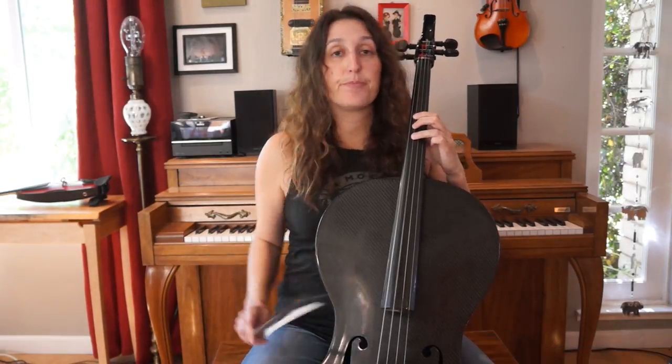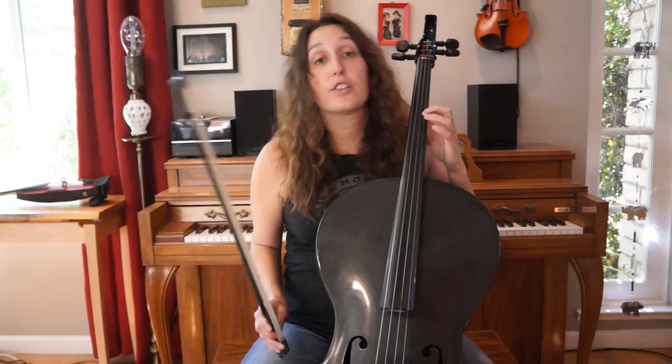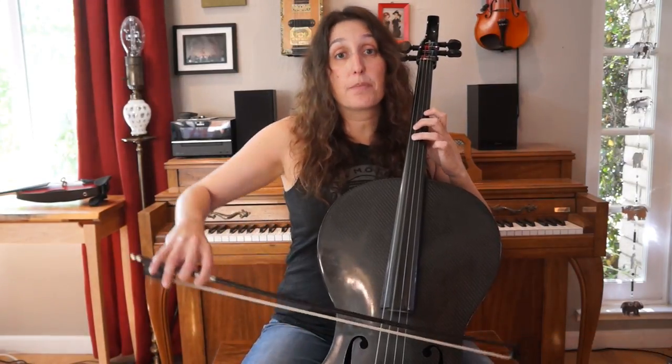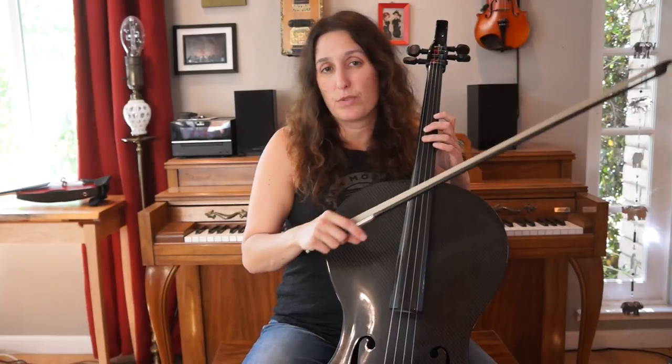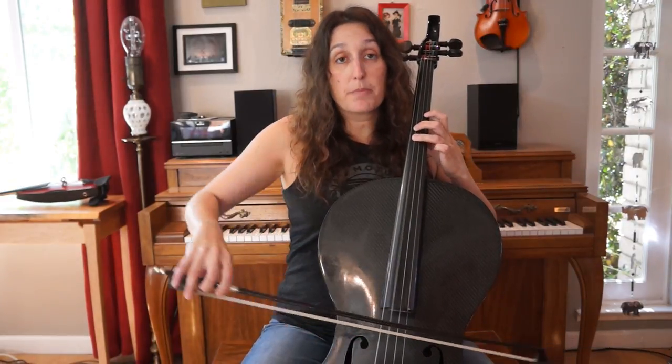We're first going to start on the G string, third finger, a C sharp. Then you're going to cross over to the A string, first finger, C sharp. Put it together, it's C sharp, C sharp. We're going to stay in this position for a few notes, so we go C sharp, C sharp.